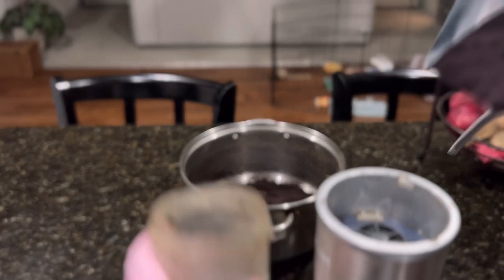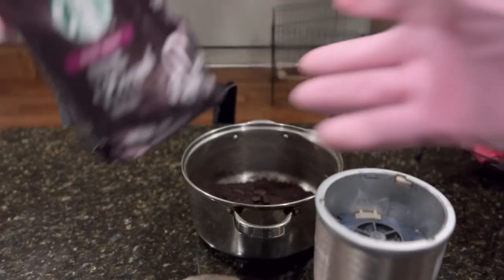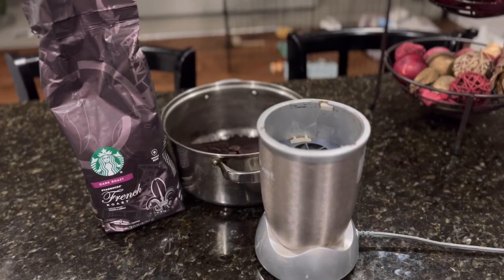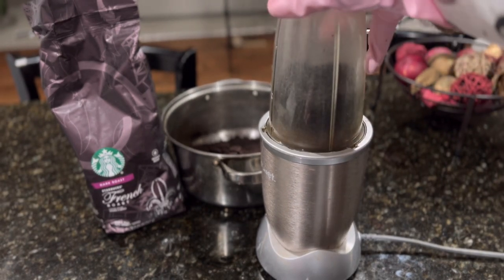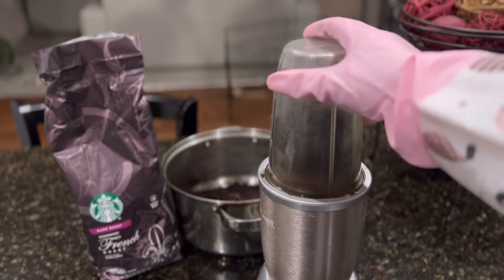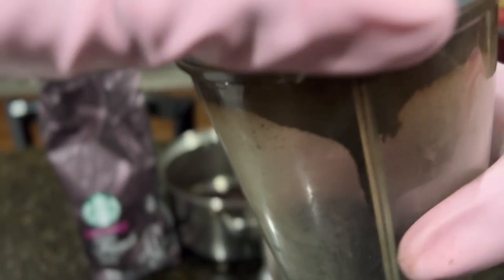So I took some and I just poured it in. That should be enough. Put the lid on. Here's the Nutribullet — and now, watch the magic. And voila, you have ground coffee.